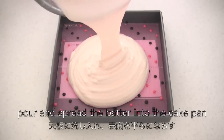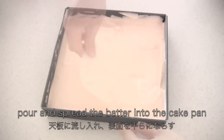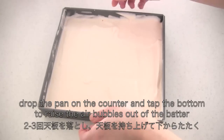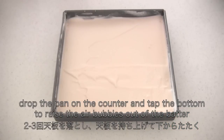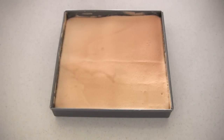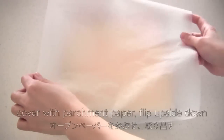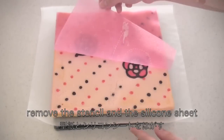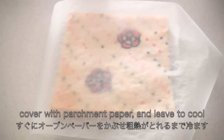Pour and spread the batter into the cake pan, then bake in the oven for 14 minutes. When it's done, cut around the pan sides, then cover with parchment paper and flip upside down. Remove the stencil and the silicone sheet, then cover with another parchment paper and leave to cool.